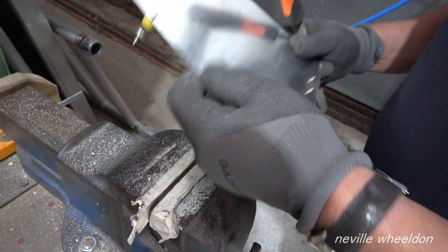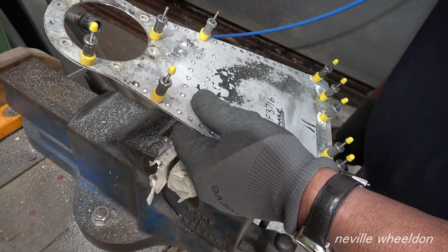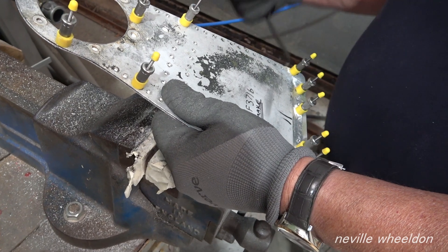It doesn't take very long to just pop through a series of holes, put a little chisel in, and then you just clean up the hole afterwards. So that'll be the new bit, and that's the old bit. And this is called a trailing edge.